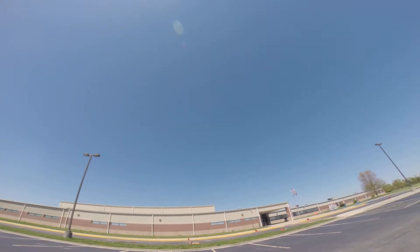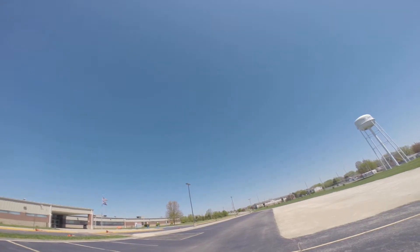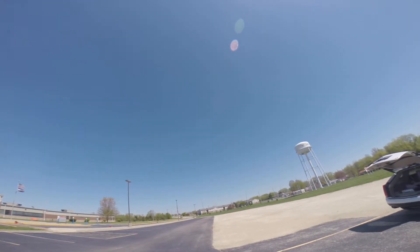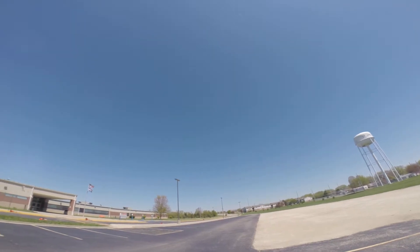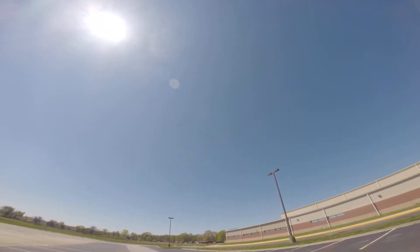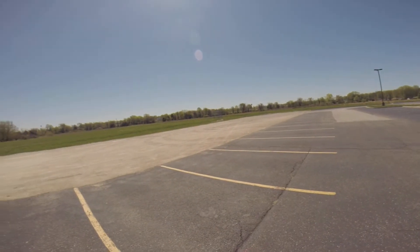Now I've got it on almost full throttle with this 3S. I think we're going to come around for a landing — this is just not a lot of power with it.